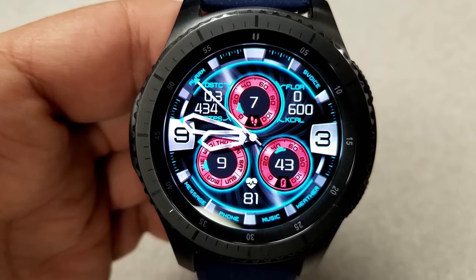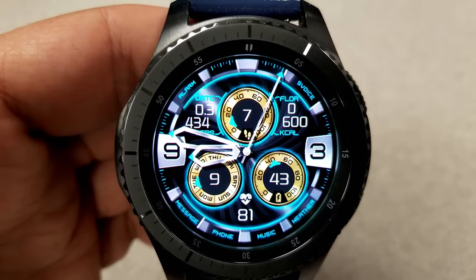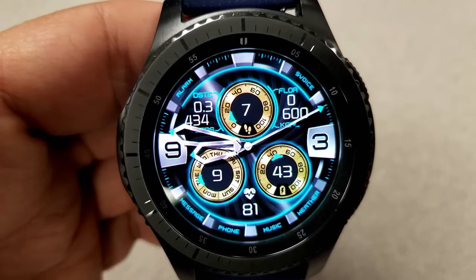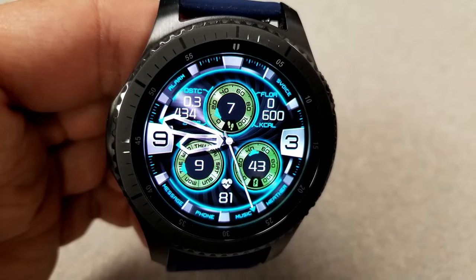Double tapping on the center lets you cycle through 10 different color options for the dials. Tapping on the nine position changes the backgrounds, and tapping on the three position changes the intensity of the lighting. In total, you actually have 5,000 theme combinations to choose from, which is pretty amazing.